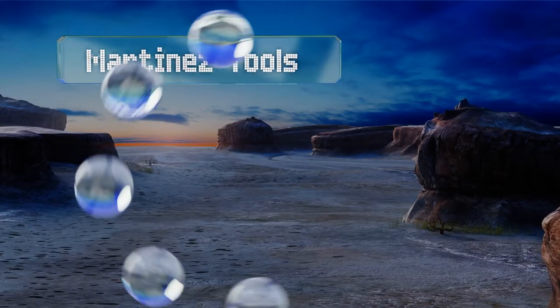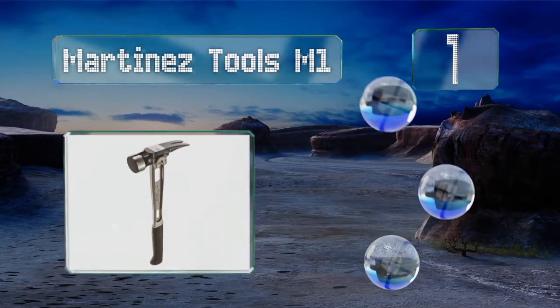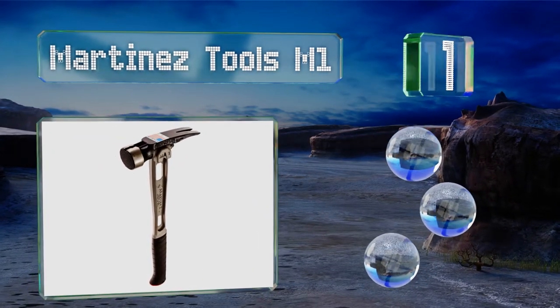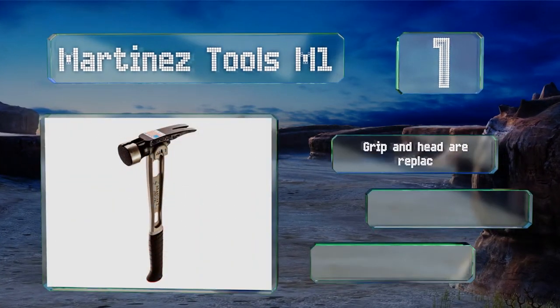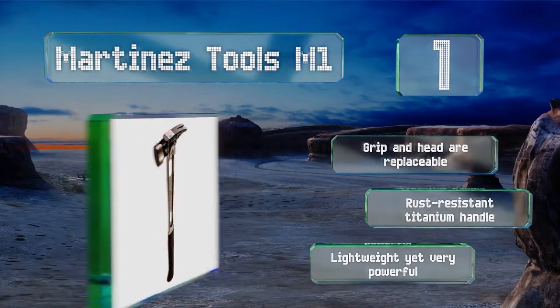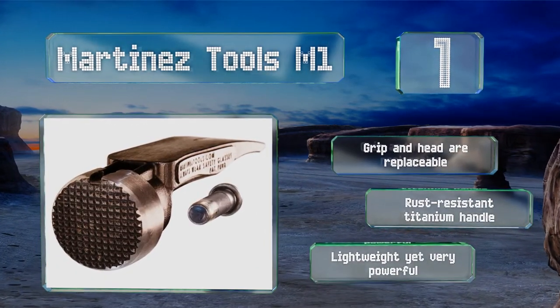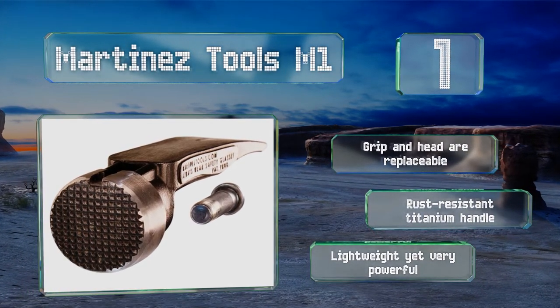Taking the top spot on our list. Once you begin routinely using the Martinez Tools M1 on a job site, don't be shocked if your co-workers start referring to you as Thor. It's built for professionals, with an angled face for accuracy and a well-designed nail puller on the side. Both the grip and head are replaceable, and it's equipped with a rust-resistant titanium handle. It's lightweight yet very powerful.